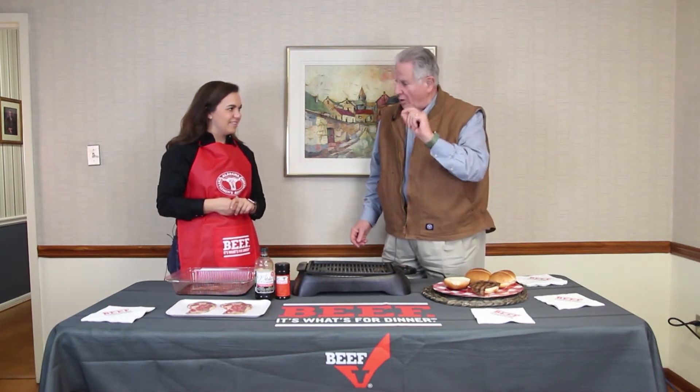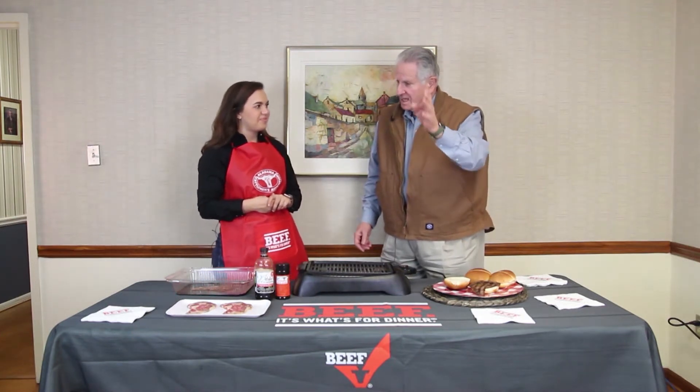Coming up is the 63rd Annual Rodeo — it's the Southeast Livestock Exposition, put on by the Alabama Cattlemen's Association. 63 years of doing this. That's quite some time — it's crazy that it's been this long, but we're very excited to kick things off.